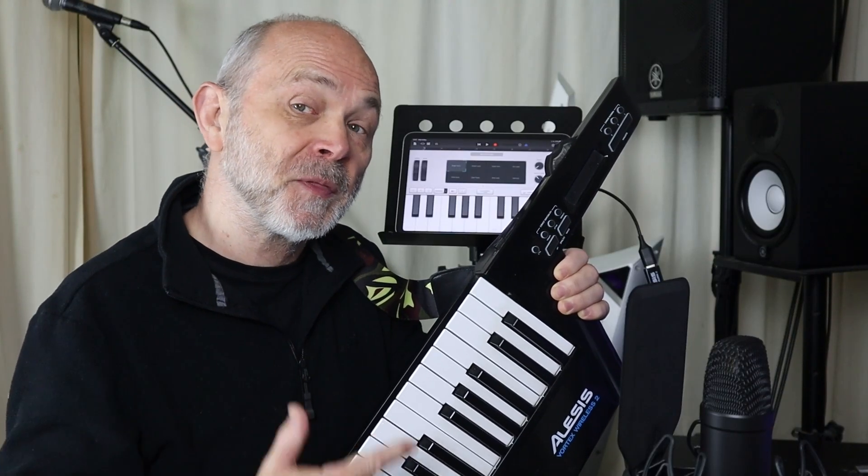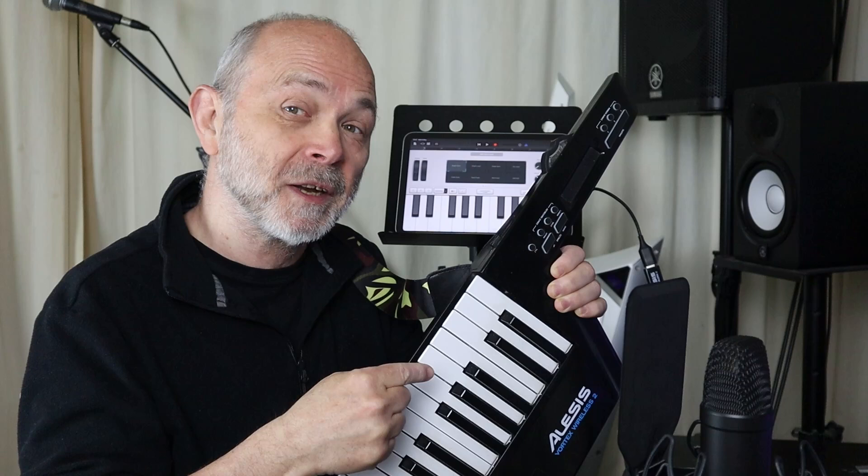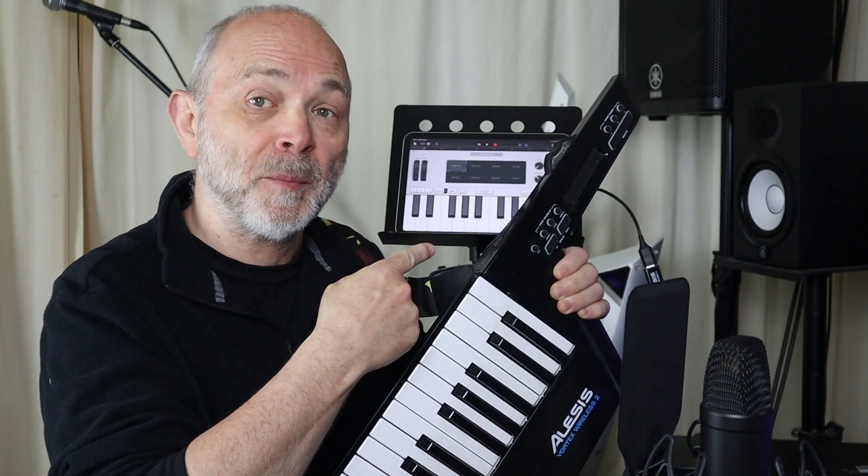Hi, I'm Chubb Hutchings and this is how to use the Vortex Wireless 2 in GarageBand on iPad.